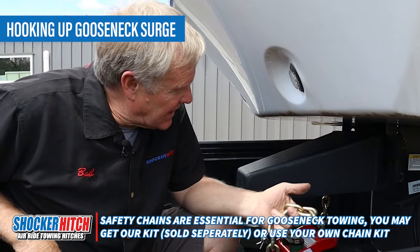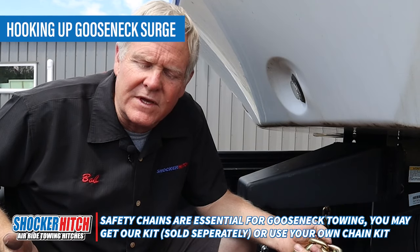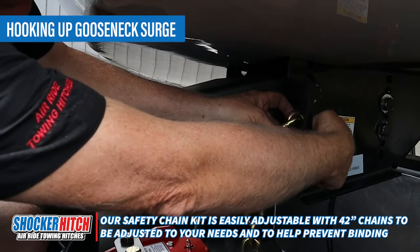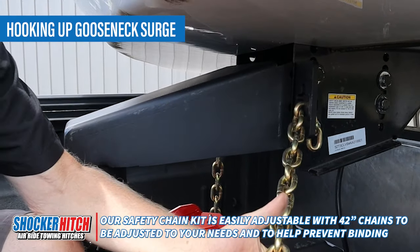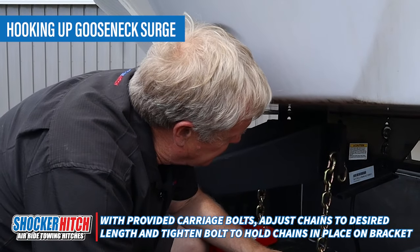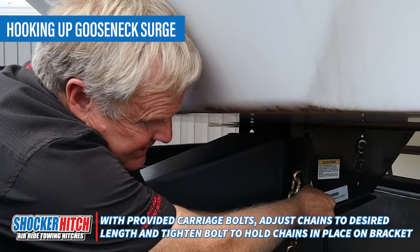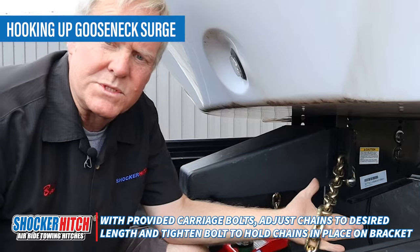Time to hook up the safety chains. We're using our safety chain kit, but we're not against you using your own safety chains. The big thing is that you do use safety chains — gooseneck hitches require them and we want to be compliant. Our chains are made with an adjustment so you can slide them in, drop them into the hook, and leave plenty of clearance so you can turn corners. Our kits come with a carriage bolt as a safety so the chains can't be taken out or stolen. Put this carriage bolt into the back link of the chain and tighten it up so it doesn't fall out. And there you go — we just installed our safety chains.